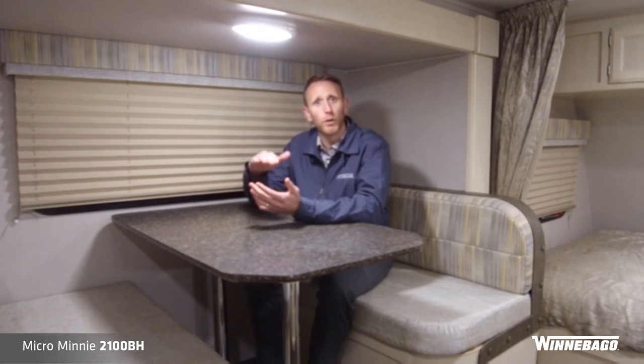The dry weights are under 4,000 pounds, and the overall height is under 10 feet — 9 foot 8 inches to the tallest standard feature. You've got a standard 13,500 BTU AC, optional to the 15K AC. You can get the 14-inch tires standard, or you can get the off-road package optional on the Micro Mini segment, which raises it up about four inches and adds 15-inch tires for additional ground clearance if you're looking to go off-road camping.